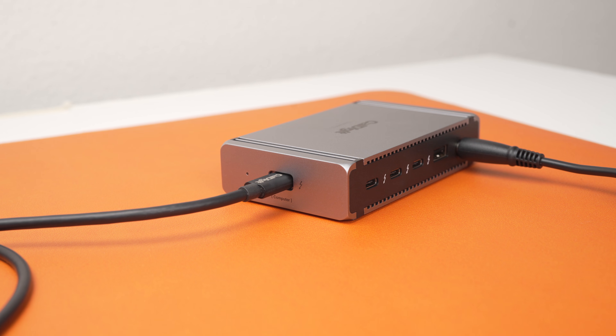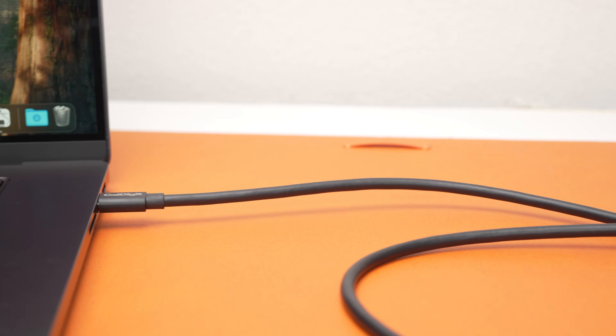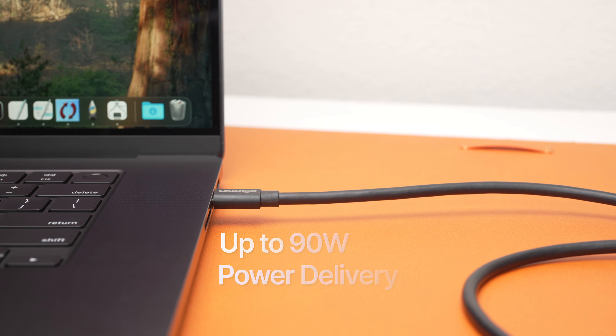The heart of the Element 5 is the computer port, which connects to the host computer to carry the Thunderbolt 5 connection, as well as up to 90 watts of power delivery, which is more than enough power for virtually every MacBook.